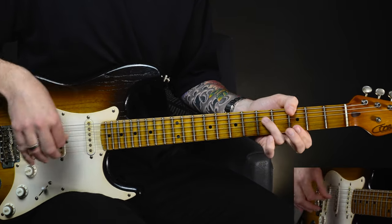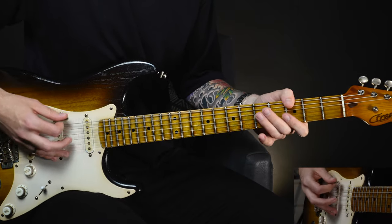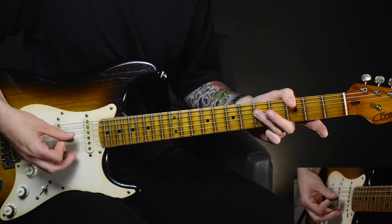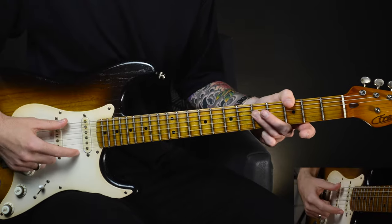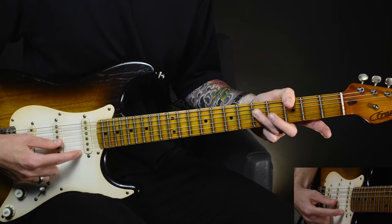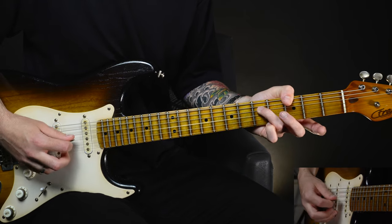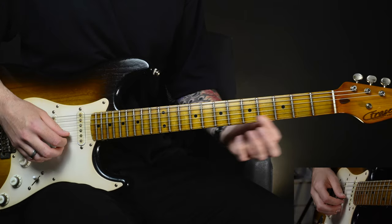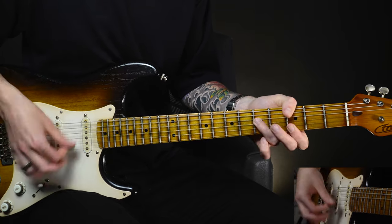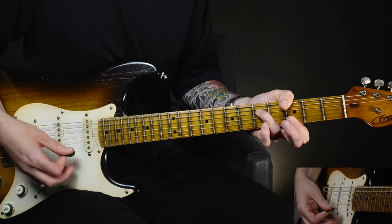Starting off in the intro, we're going to start with a G chord — a little variation on G major. We're going to hold down the third fret with the thumb on the E string, hold down the fifth fret on the D with the third finger, and mute that A string with the tip of the thumb — the thumb's just coming over and resting over that A string, not pressing down. Then we're going to leave the G open, bar the third fret on the B and the E at the bottom with the first finger, and strum right through — just picking the top three strings.